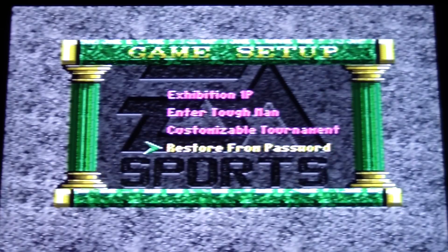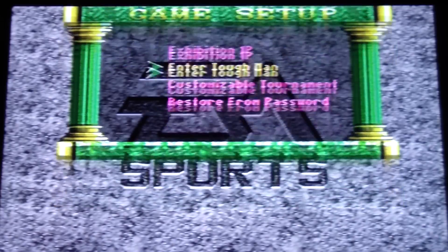Sadly, there's a password option. I didn't write my password down when I played it initially, but let's enter the Tough Man Contest.